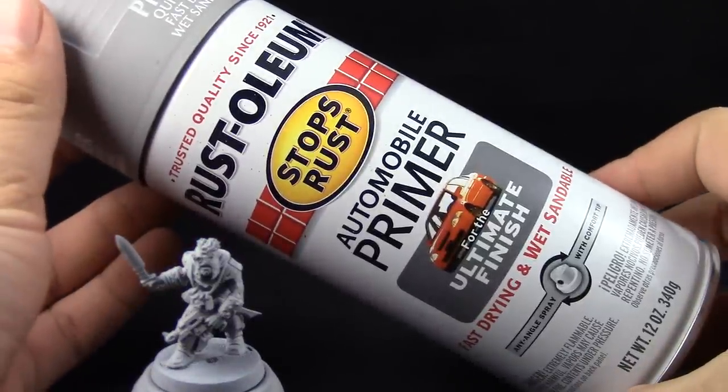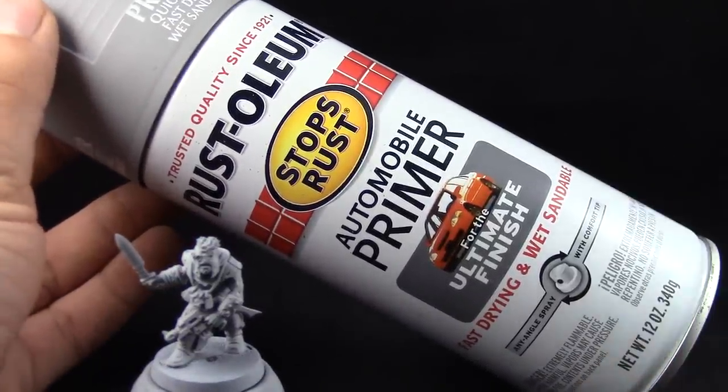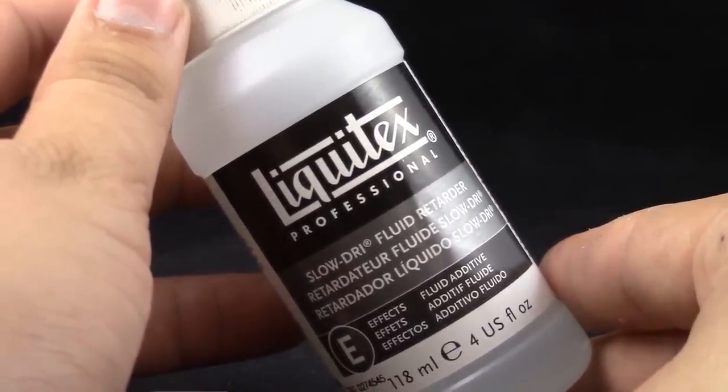I'm going to start by priming the model with automotive gray primer. You can use any primer that you like. This is a cheap primer so use it very lightly, and to thin down your paints you can use just water, but I like to use Liquitex drying retarder.